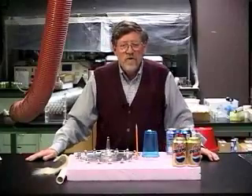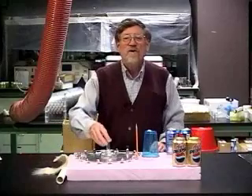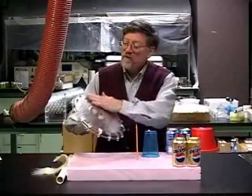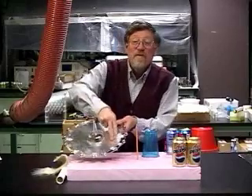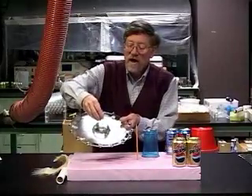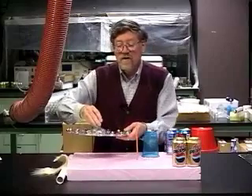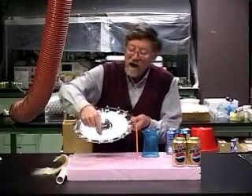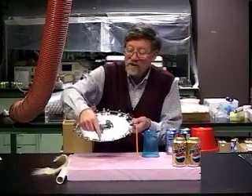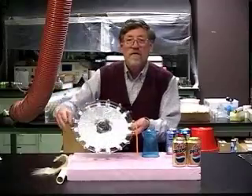Franklin made another kind of motor in which, instead of using external Leyden jars to store the charge, he stored the charge on the motor itself. Here's a large plastic dish covered with aluminum foil on the bottom and on the top, with a champagne glass upside down as a rotor. Out on the edge of the wheel, I have mounted little bells — one bell connects with the top foil, the next bell with the bottom foil, and so on, alternately around the wheel.